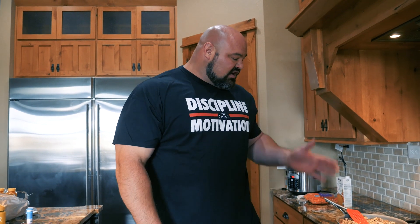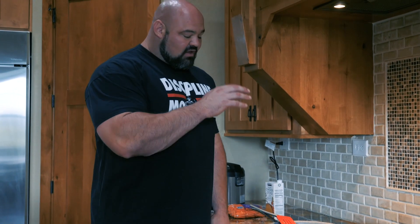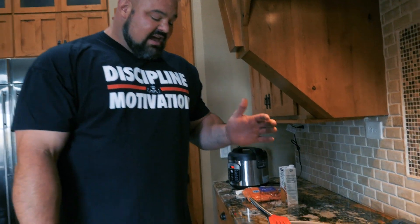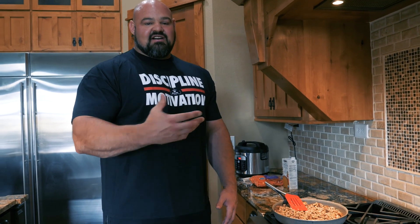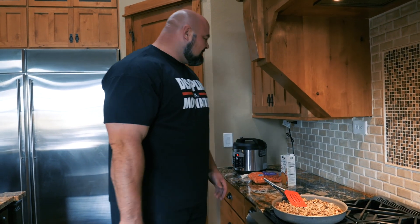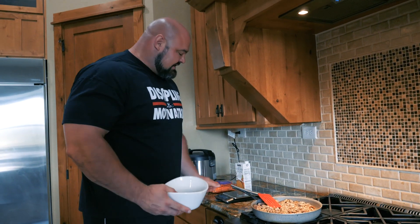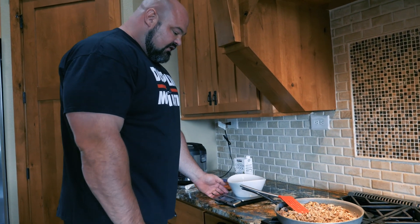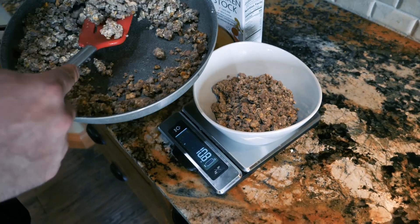I just finished prepping up another meal here. This is actually ground bison, and what I did to change it up was throw in some eggs and scramble it all together. I really like eggs and having them in my diet, so this is a way to have some variety without getting too crazy. It may look a little different, but once you throw it in a bowl — I'll weigh it a little bit heavier just because the eggs are in there to make sure I'm getting enough meat in the meal.